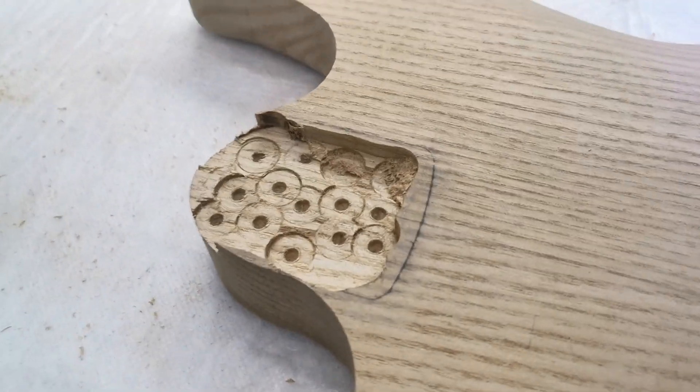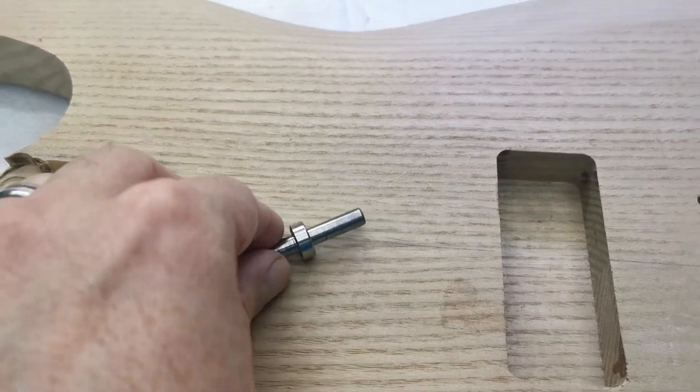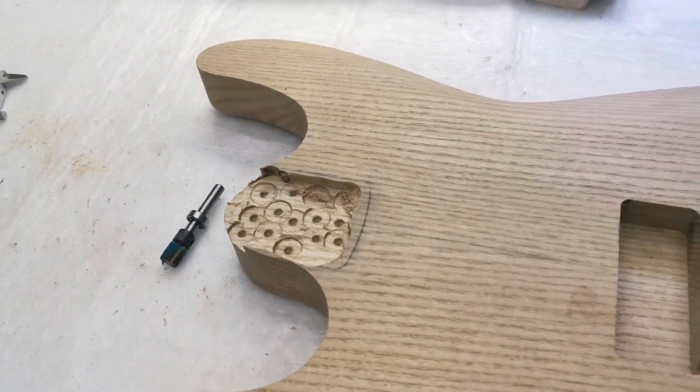So I was routing out the neck pocket. The bearing, not being secured by the collar, decided to ride up as it was spinning, over the top of the template and into the side. Which is joyful.